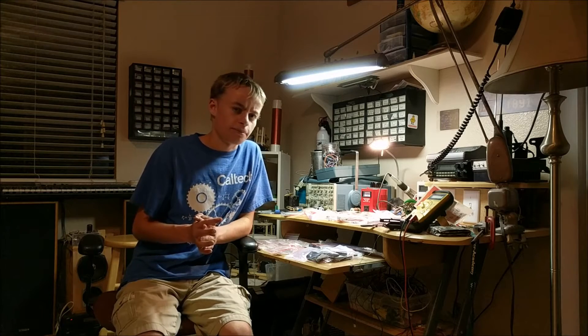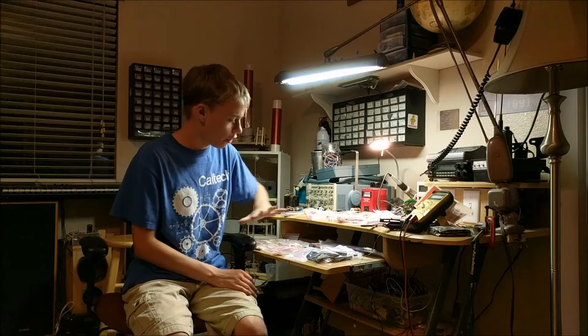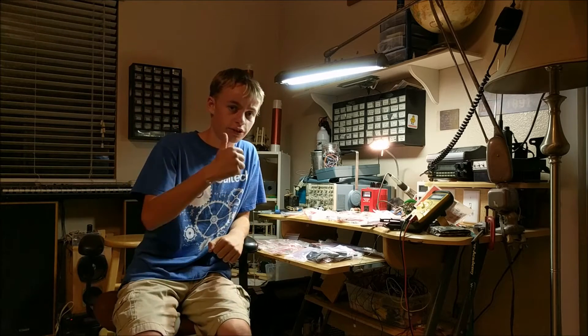Thank you, LCSC Components, for sponsoring my video with all these different components. It's really awesome of you guys to do.